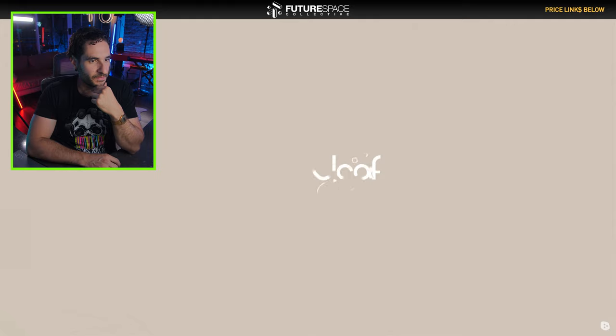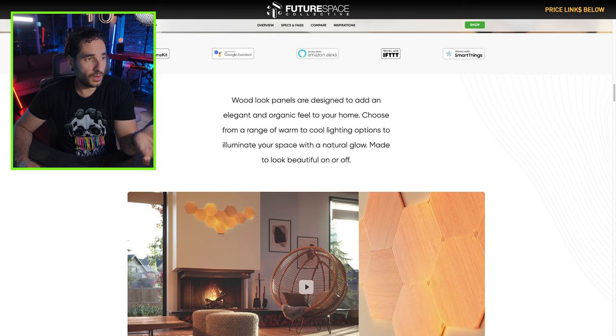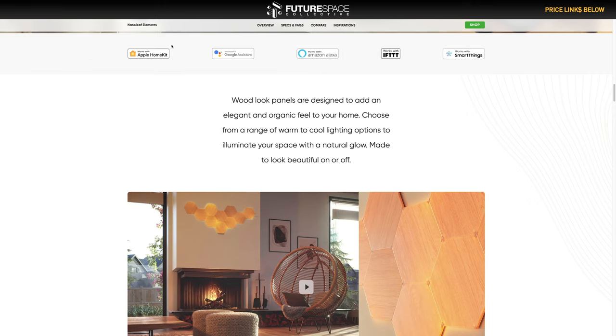These look pretty awesome. I like it a lot. Another cool thing with Nanoleaf is they have integrations with a lot more of your smart home apps and programs, such as Apple HomeKit, Google Assistant, Amazon Alexa, IFTTT, and SmartThings.